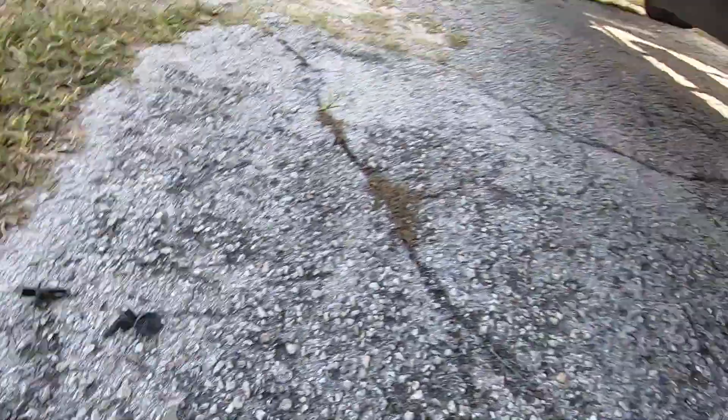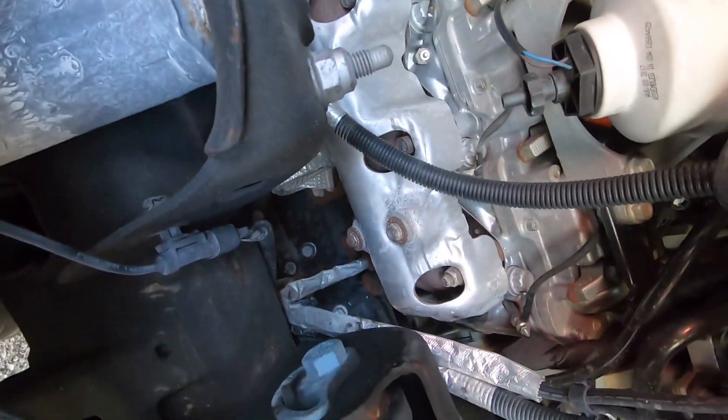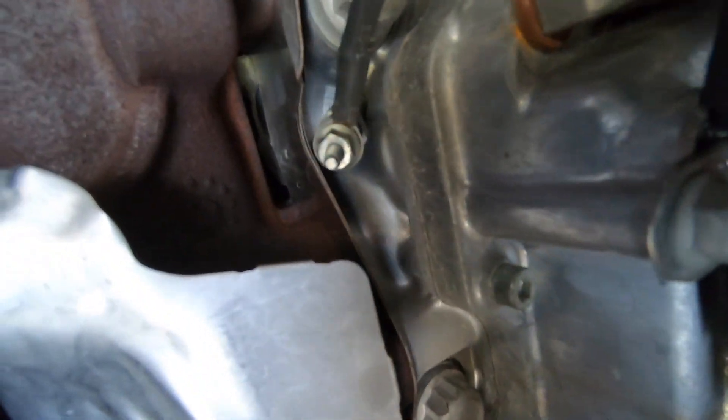All right, I got a code for the first glow plug — I'll write in the description which code it is. I took off the wheel well already. Hardware, no big deal. This comes off, this comes off. There's one glow plug, another, another.